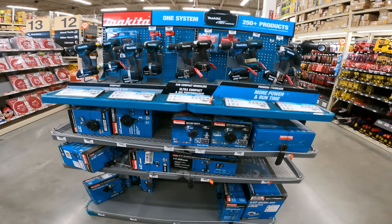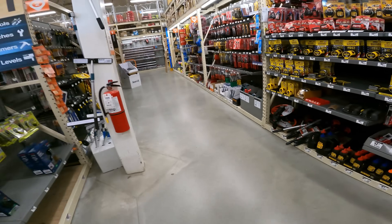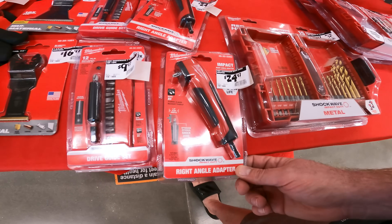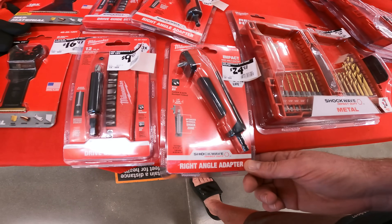I don't think we have anything new in the Makita lineup here — not seeing their winter pricing or current deal size. You know Makita came out with an impact shockwave right angle adapter. It's $24.97 right now. SKU 104-523-987.